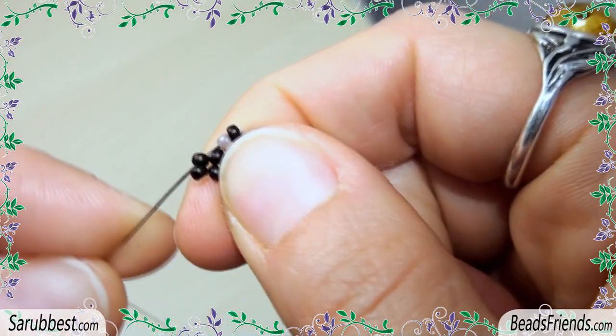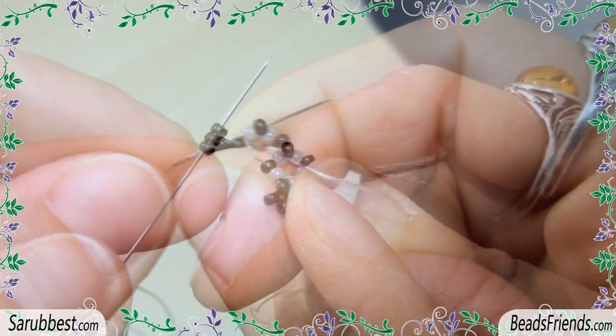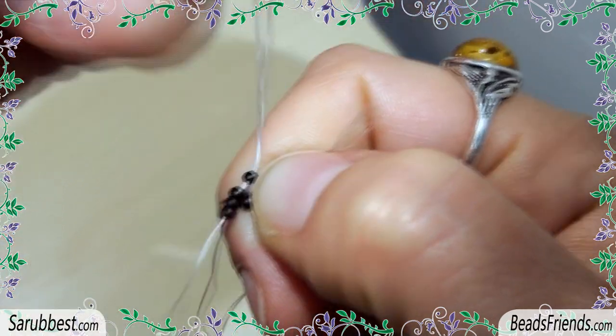Now sew through the next 2 beads until you go out from the next black bead. Pick up 3 black seed beads and sew through the next one. Repeat this step 2 more times.